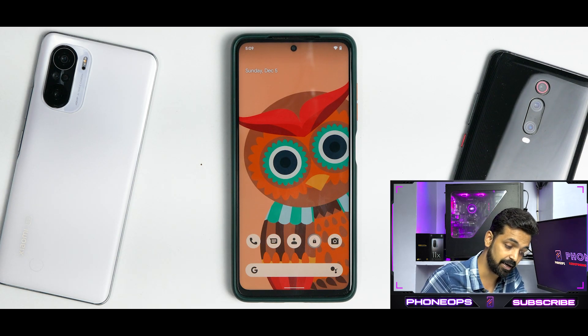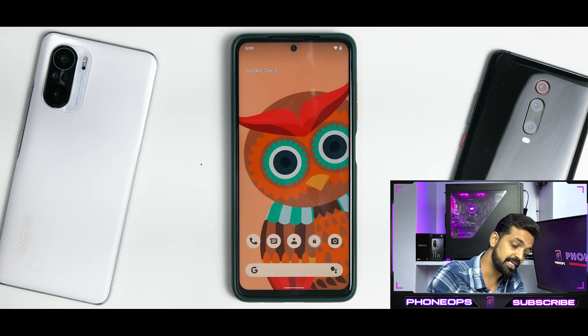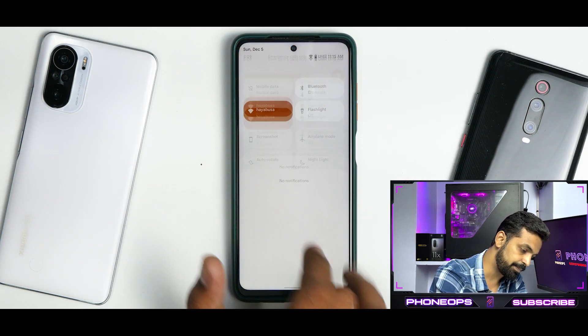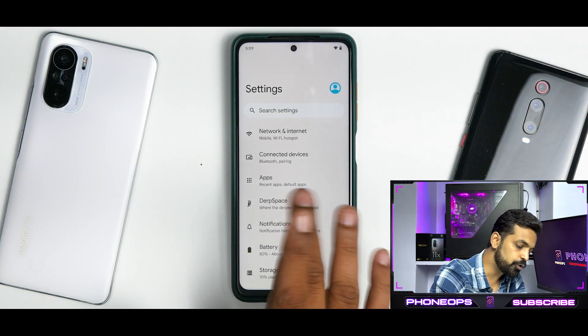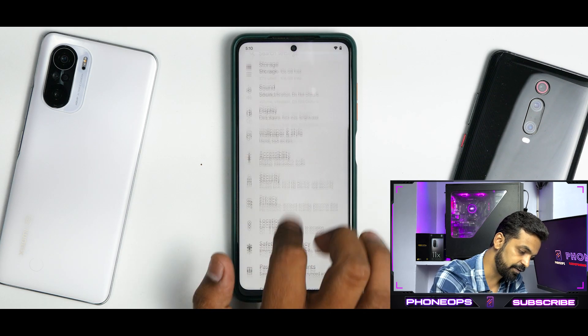This device supports a 33W charger and on this ROM it took around 1 hour and 38 minutes to go from 10 to 100 percent. The device has a 5000mAh battery so it does take time even with fast charging. There's a shortcut that accidentally triggers one-handed mode — that's happened to me twice now, but that's a discussion for another day.